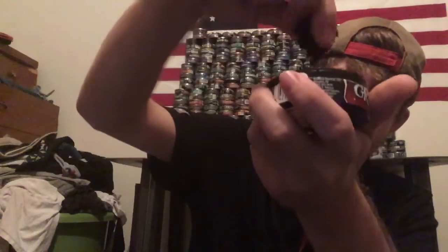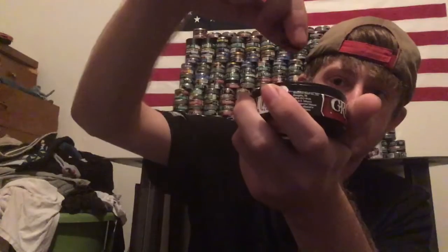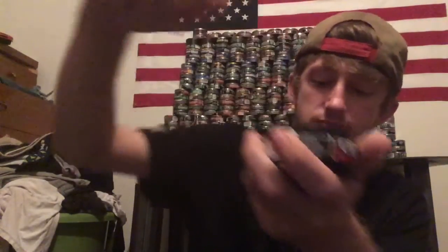I tried the Grizzly straight and that tastes like ass. But the texture of it is pretty good. So I give texture an 8 out of 10. The taste, I give it an 8 out of 10 as well.